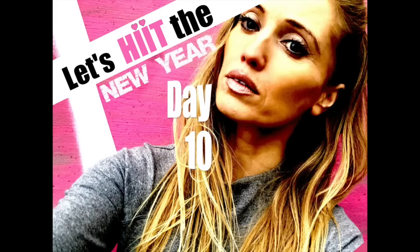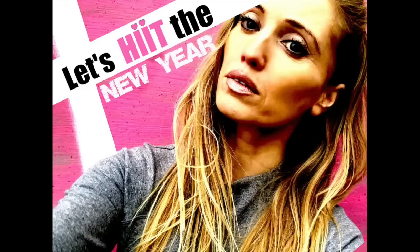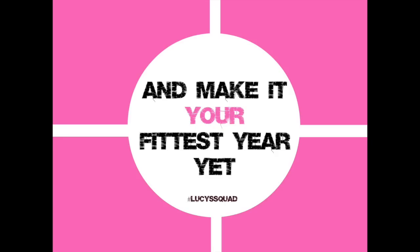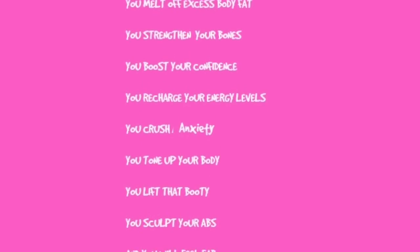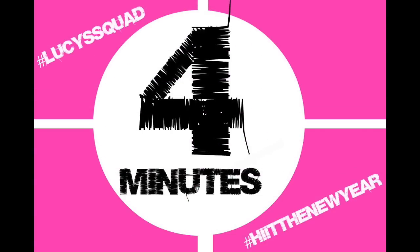We are now on day 10 of my January challenge and we're back to doing another one of my four-minute HIIT workouts. Remember, if you haven't done a warm-up, just spend about a minute marching on the spot — hit the pause button. All the exercises today are performed standing up. There are alternatives, so if you're a beginner these workouts still suit you.